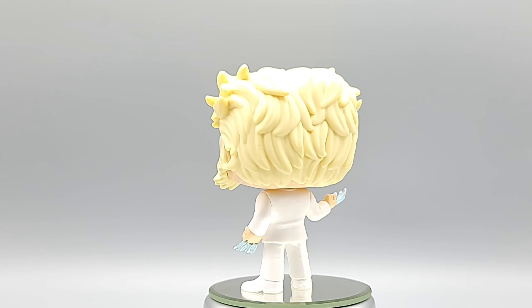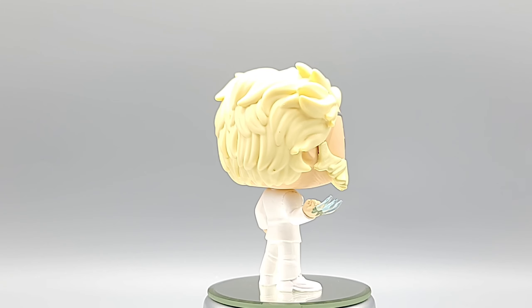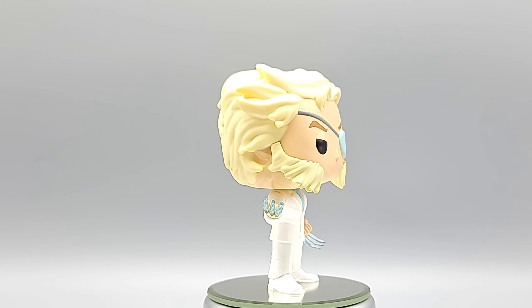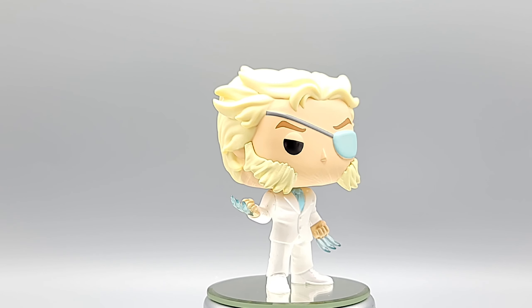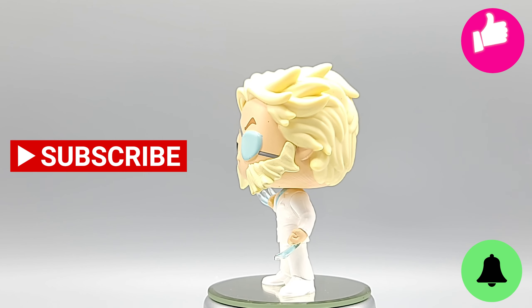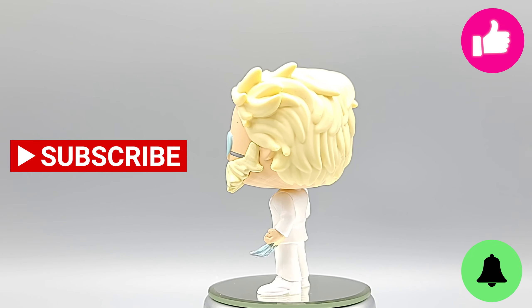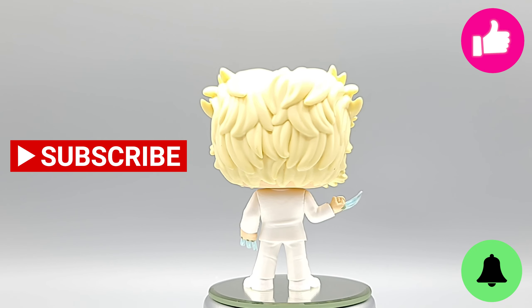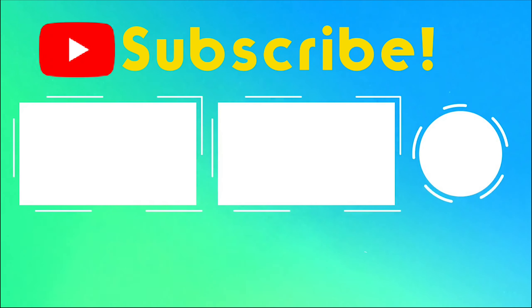So what do you think of this guy? I know a lot of people don't like the mashup, but I think he's pretty smooth. I thought he was a store exclusive, but he's not, so he should be pretty easy to find. Let me know what you think in the comments — sound off. Do you like the mashup? Do you wish they had done something different? Do you feel the same way about the claws that I do? Make sure to hit that like button — it really helps the channel. Make sure to subscribe and turn on notifications as well. Until next time, Diamond Patch out.